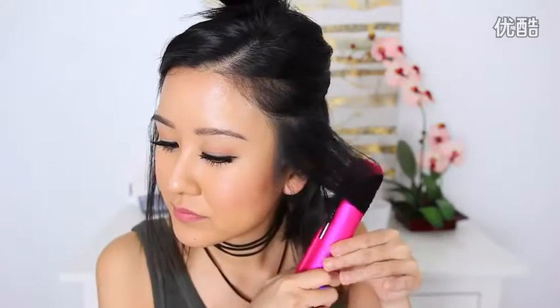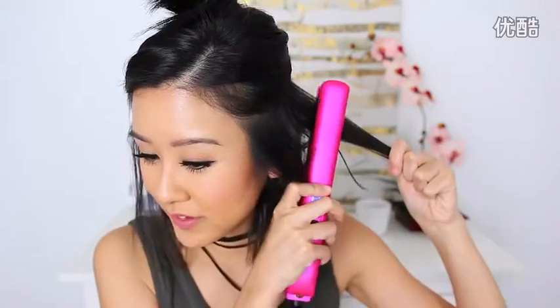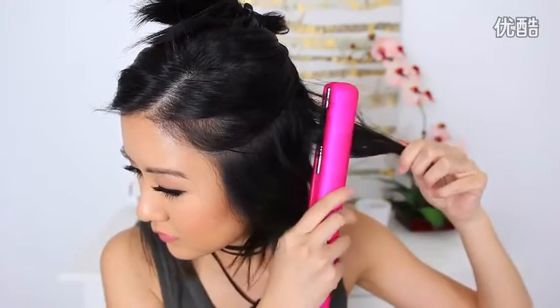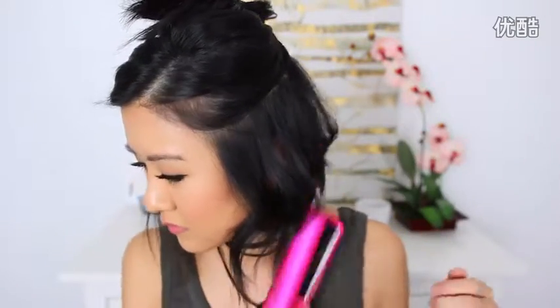For the front pieces, I usually like to style it away from my face. The faster you go, the less wavy it's going to be. You can curl some of it forward if you want a little bit more volume as well, but I'm just going to go ahead and curl most of it, if not all of it, away from my face.